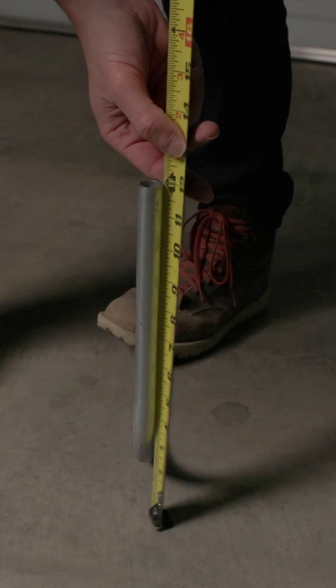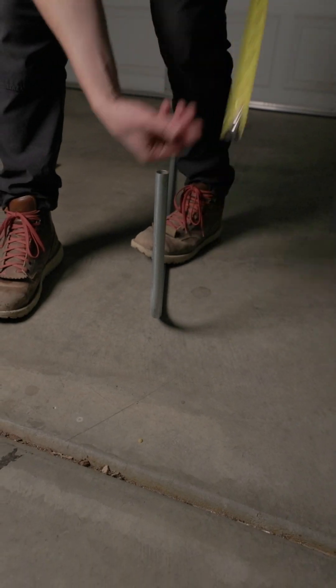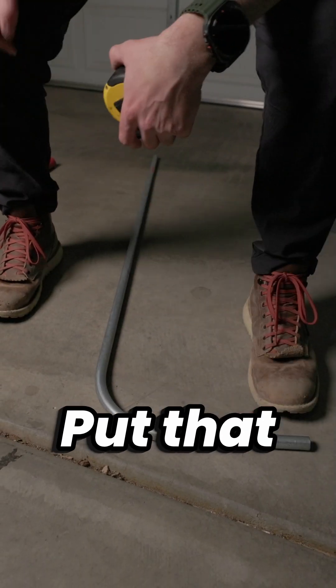Measure for accuracy. Put that where it needs to go.